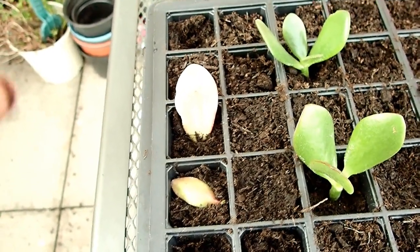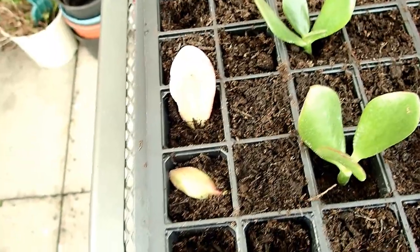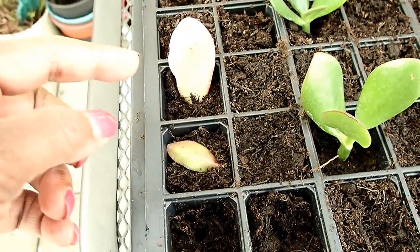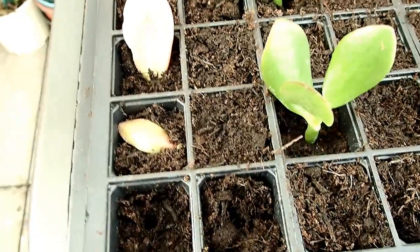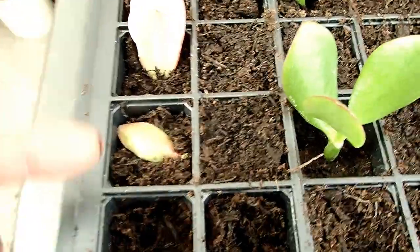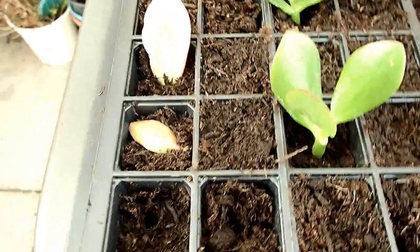I tried a method from a YouTube video where you root them without water — you put them in a glass close to a tap or water source. I just checked and the one I put in a glass jar has got some roots. The one I put in a plastic container covered and placed near my water feature also has roots now. They both grew roots with no water — amazing!